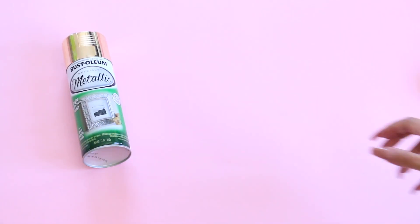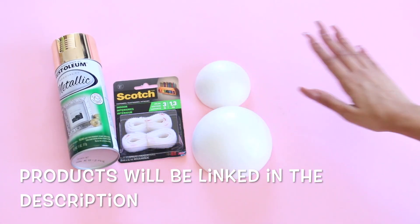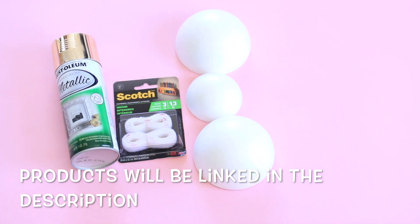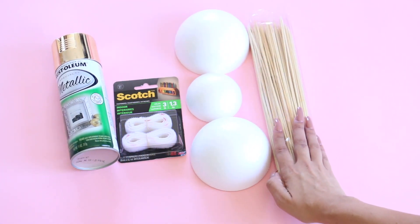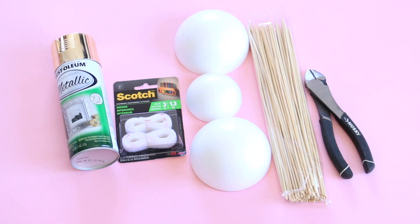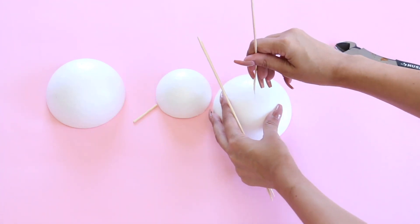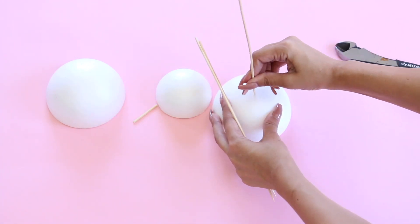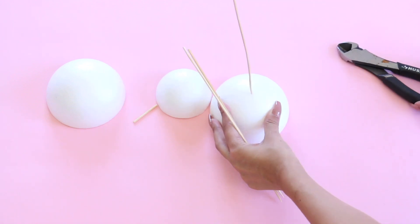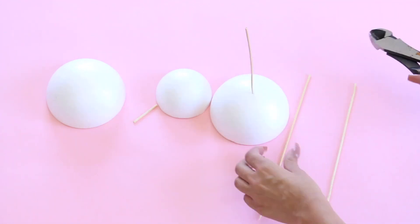The first DIY — all you're gonna need is some spray paint, some scotch tape, some foam balls (you can find them at Joann's), some skewers, and a cutter. From here, all you're gonna be doing is taking those sticks and cutting them to different sizes.